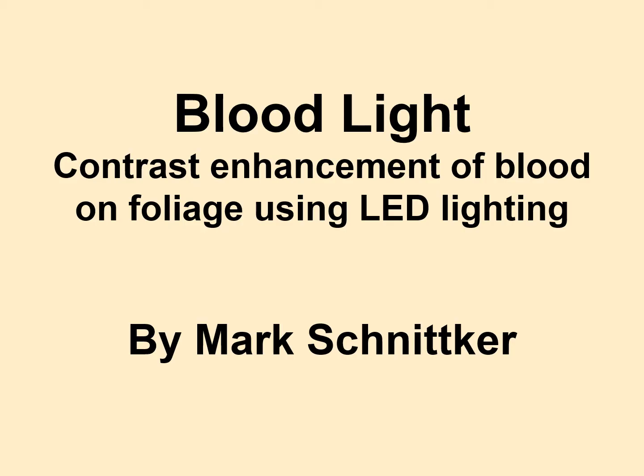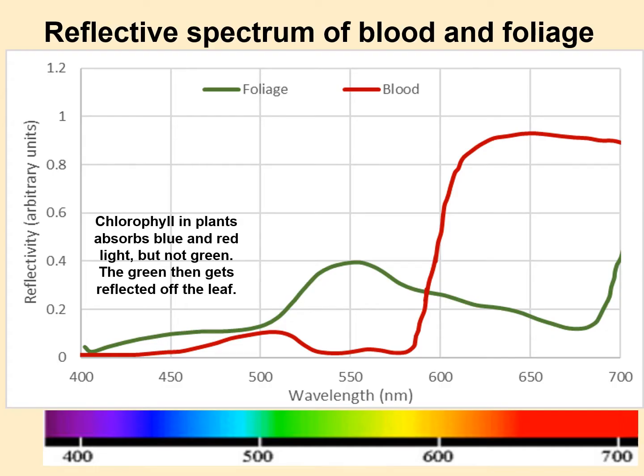I thought I'd do my own from a more nerdy, engineering perspective. The way I approach this is to first look at the reflectance spectra of foliage and blood.